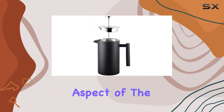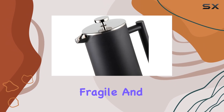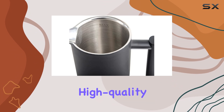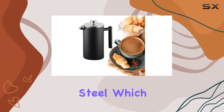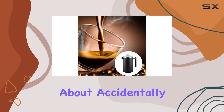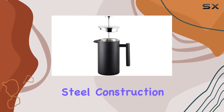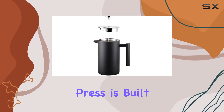Durability is another key aspect of the Rivine French Press. Unlike glass presses that can be fragile and prone to breakage, this one is crafted from high-quality 304 stainless steel, which prevents corrosion and rust. Say goodbye to worries about accidentally knocking over or damaging your French press — with its thicker stainless steel construction, the Rivine French Press is built to last.